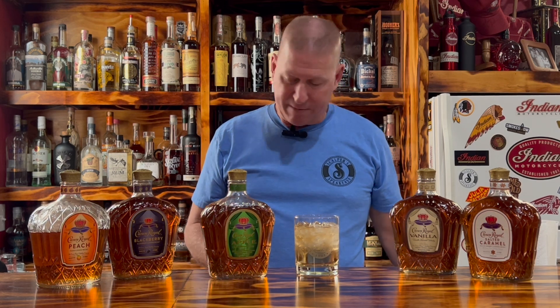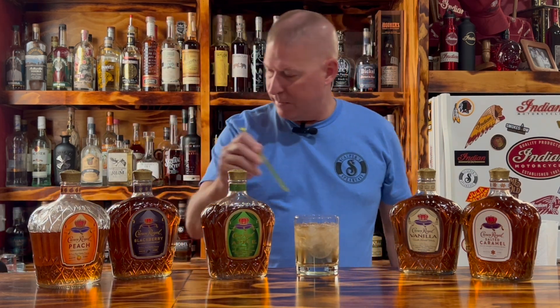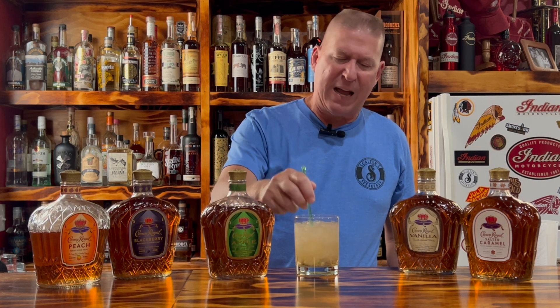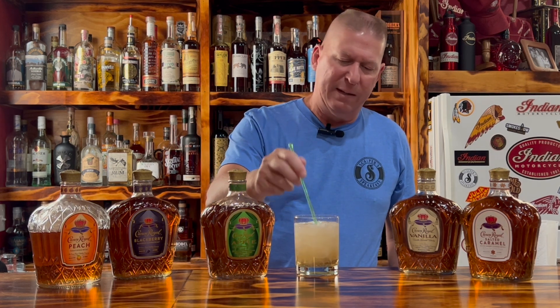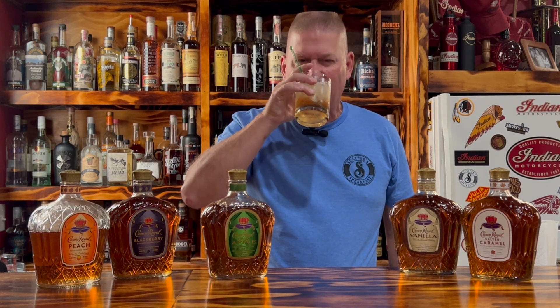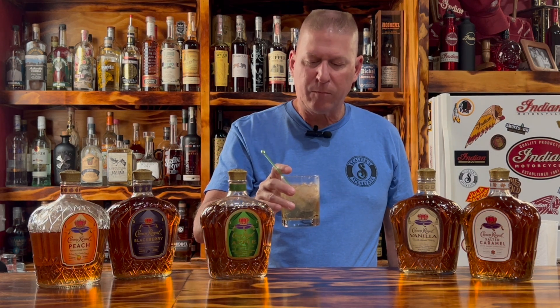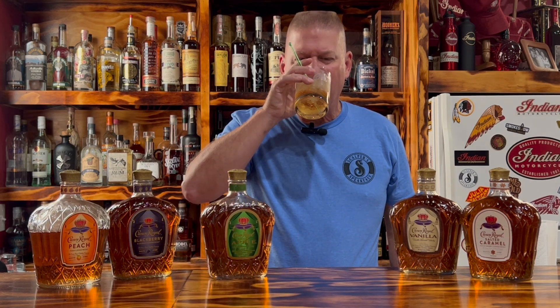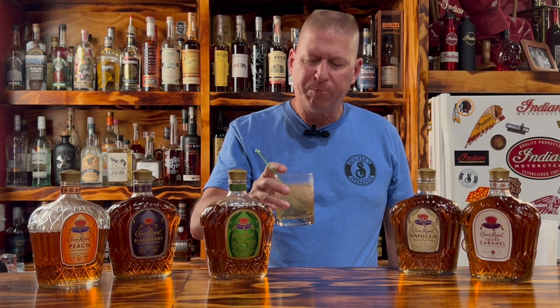A lot of people like a 7 and 7 with Seagram 7 — now this is a Crown and 7. You could get fancy and slice up a red or green apple real thin and drop them in here for presentation. Wow, that's way better than I expected. The citrus of the 7-Up or Sprite goes very well with that green apple. Impressive.